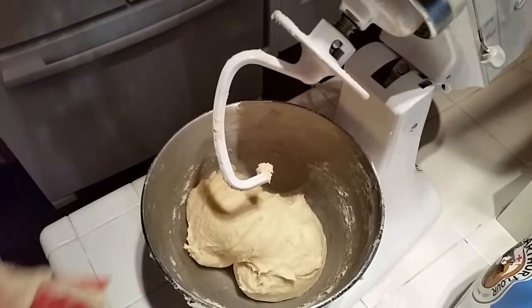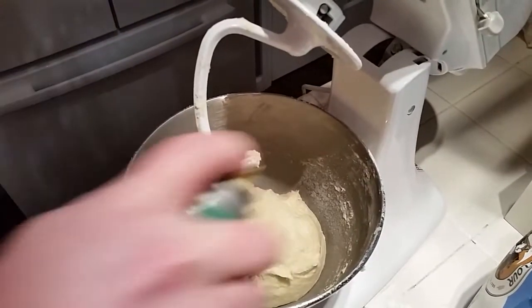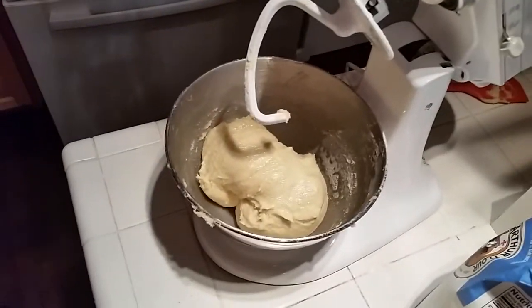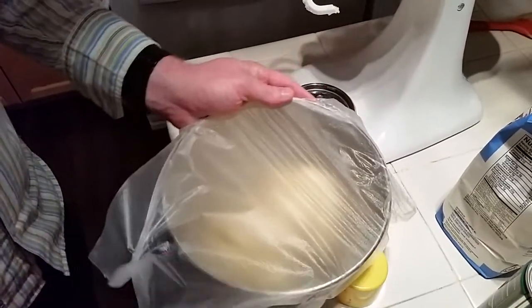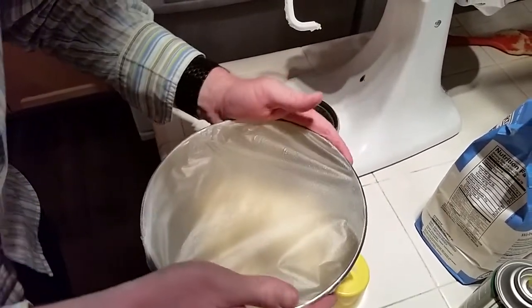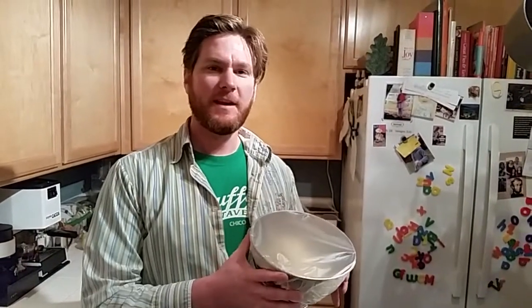That's the texture we want right there. We'll spray it down with a little oil and put a wrap on top of the bowl. It doesn't have to be wrapped too tight because it's going to expand overnight. We're going to refrigerate this dough overnight, and in the morning we're going to form it, put some cinnamon inside, and bake it up.